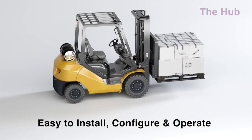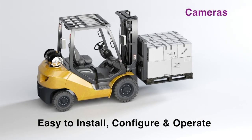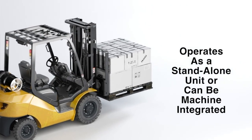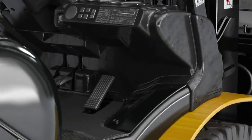Omnipro is easy to install, configure, and operate. The system can function as a stand-alone unit and alert the operator to help avoid a collision, or can be machine-integrated to slow or deactivate the accelerator pedal when an alert zone is breached.